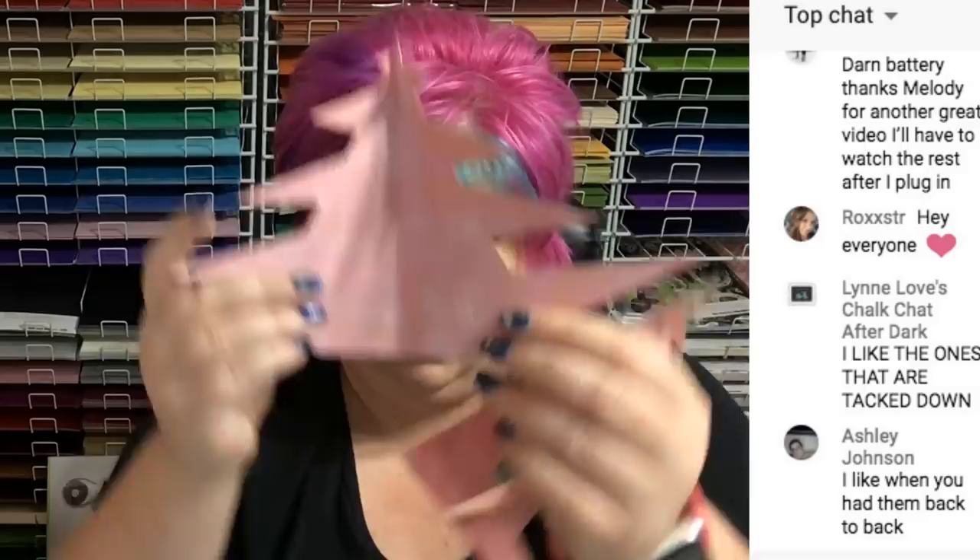So if you're going to glue them together, you have the two score lines, and then just fold it like this and score down the center. So the inside will look like that. I think that will work.